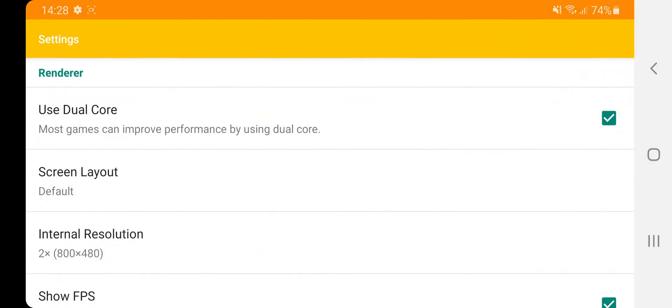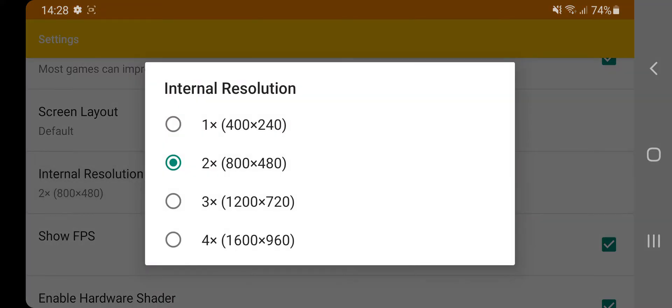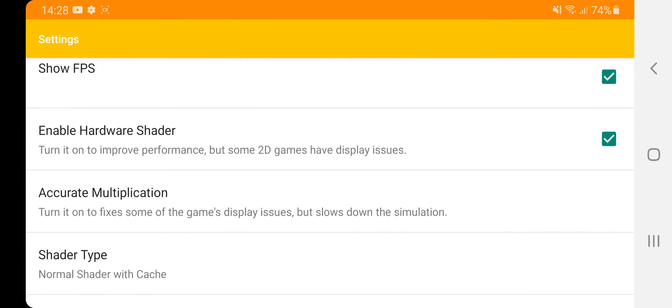What I'm going to do first is briefly go into the settings I use — they're pretty basic. Scrolling down: use dual core — yes; screen layout — default; internal resolution — I've got that at times two right now because I was just testing Super Smash Brothers. I'm going to put it back to times four. Show FPS — yes. Enable hardware shader — now this is the key setting in this emulator.